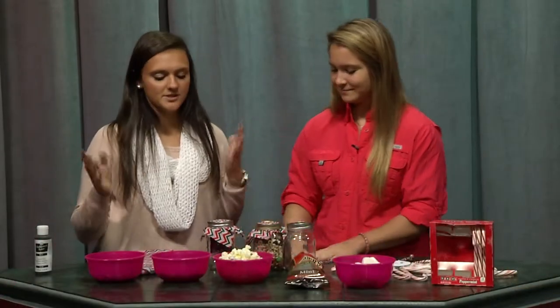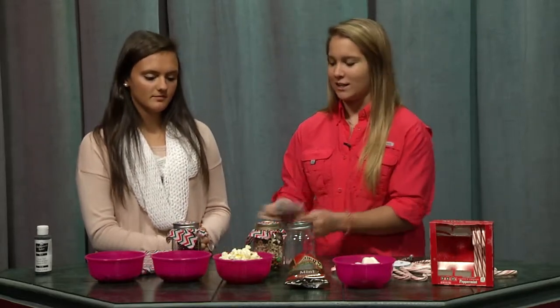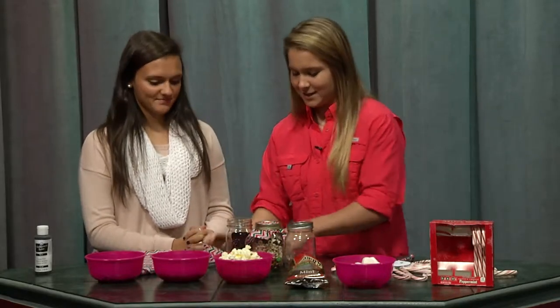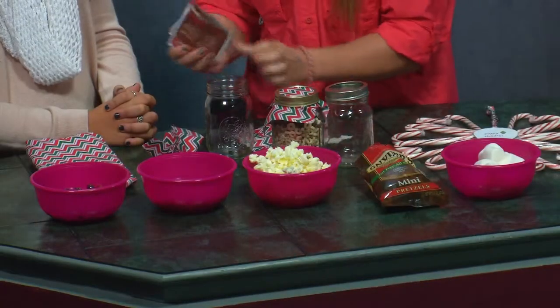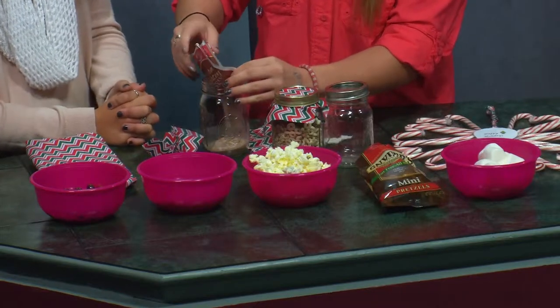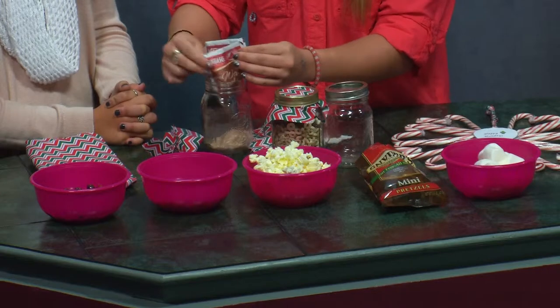Some people feel a little awkward just giving friends and family a simple mason jar with a piece of fabric on it, so we added a little something. We have cocoa powder here, because who doesn't love hot chocolate. You just take it back apart and you can add the cocoa powder into it — any kind that you like. Nestle is my favorite and I also got it here from Walmart.